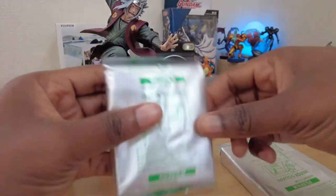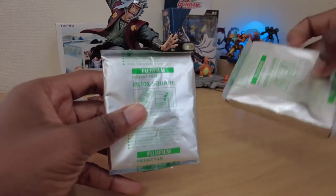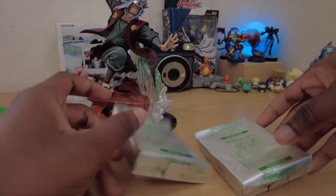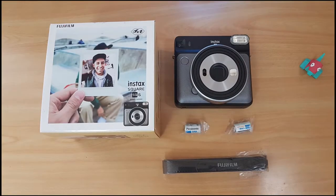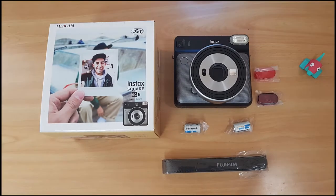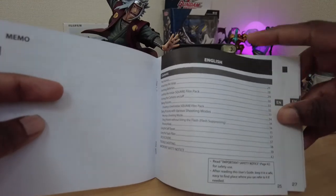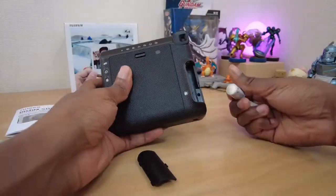The film seems simple enough to install. Please smash that like button if you are enjoying the video so far, as it really helps this video to be seen by others as well. Let's take a look at all that comes in the box, then do a quick scan of the manual, install the included batteries, the film — and it's showtime.